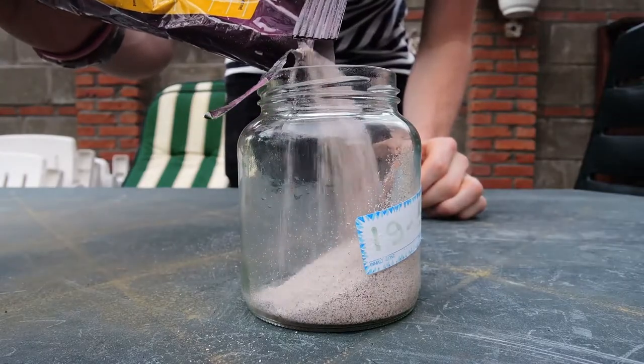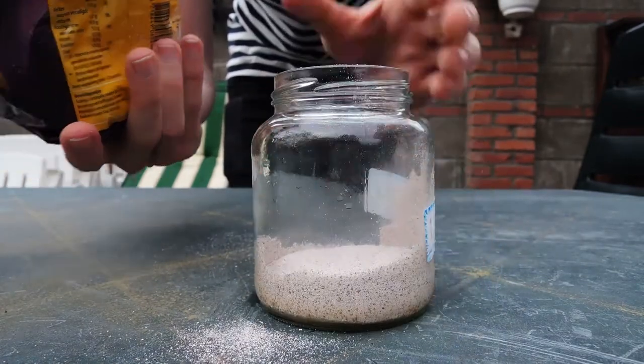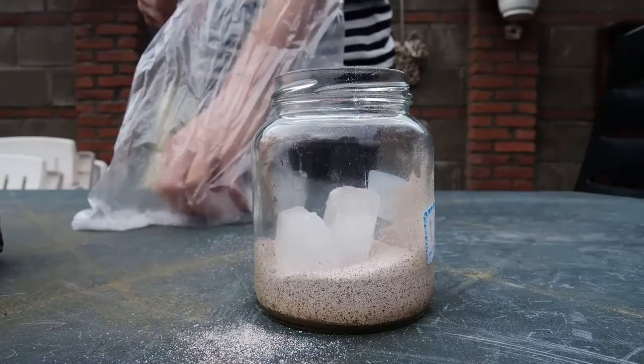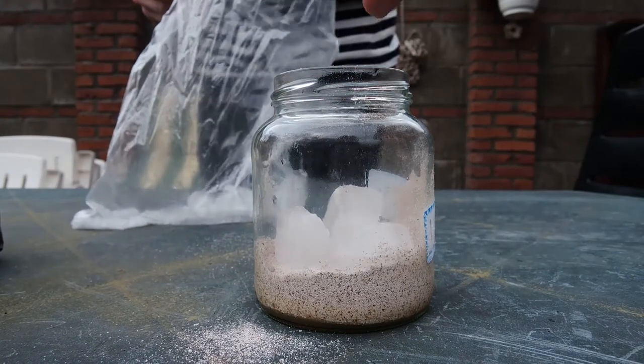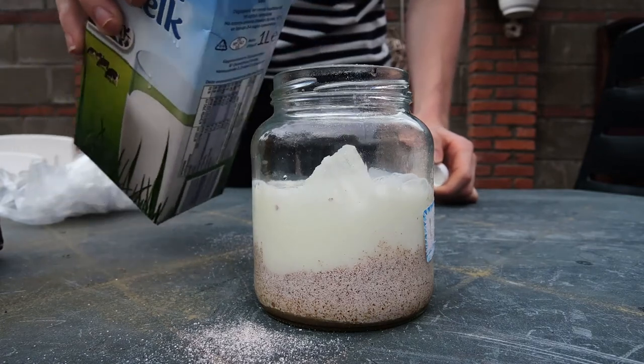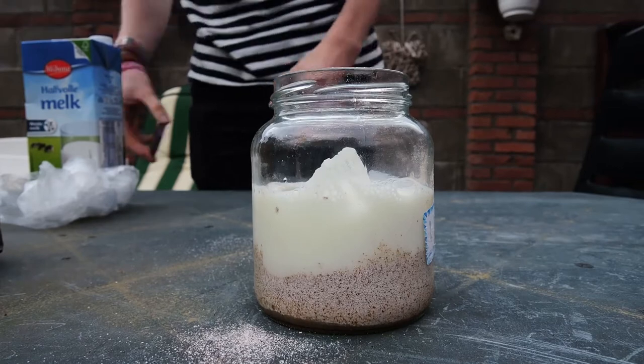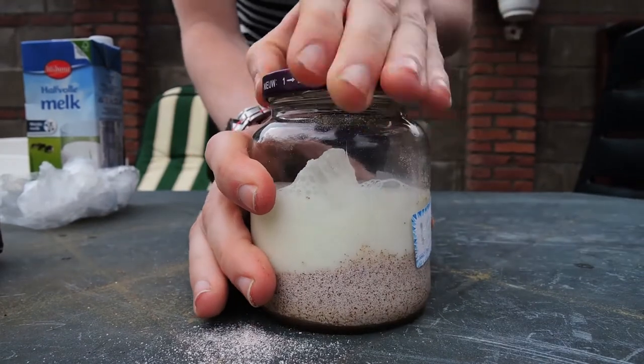Fill that till you have around one fourth in the jar. The more you put in there, the stronger the taste is going to be. After that, you want to put like 5 ice cubes in the jar and fill it up with milk. Make sure you don't put too much milk in there or your iced coffee will have a very weak flavor. It will take a couple of tries so don't be afraid to experiment with the amount of milk.